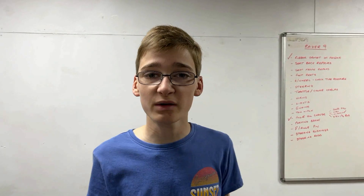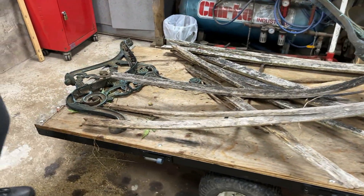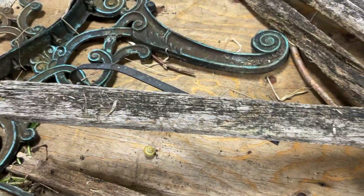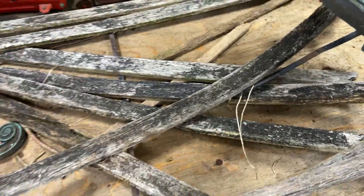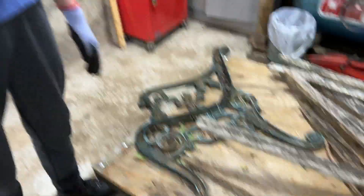We are now in the workshop with the bench and it did collapse on the way around here. The problem with that is there's a metal support which goes between the two sides and then up the back of the bench, which is now extremely bent. We're going to take a couple of minutes just trying to work out what's going on with all the different bits.